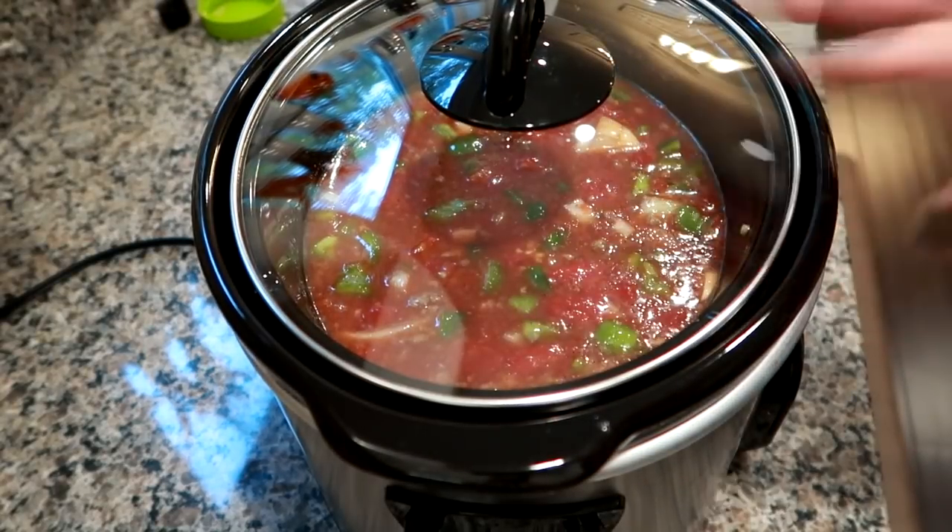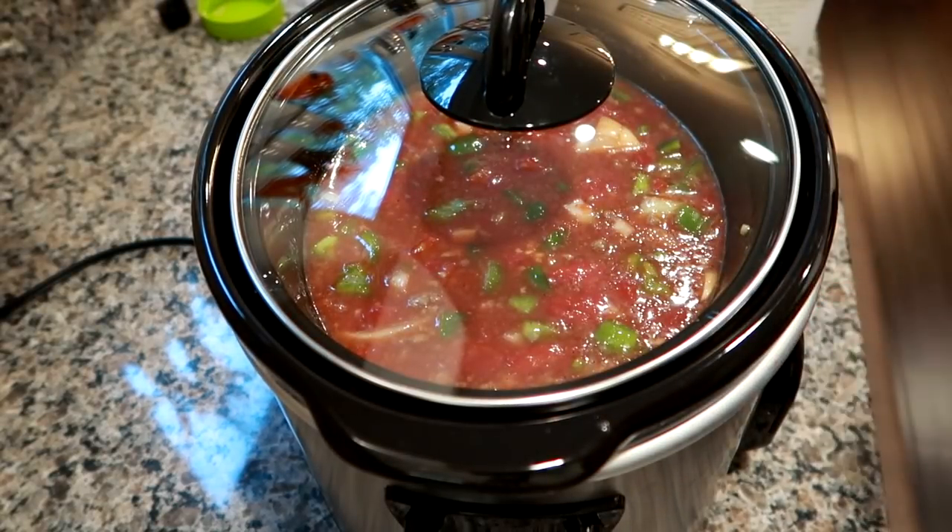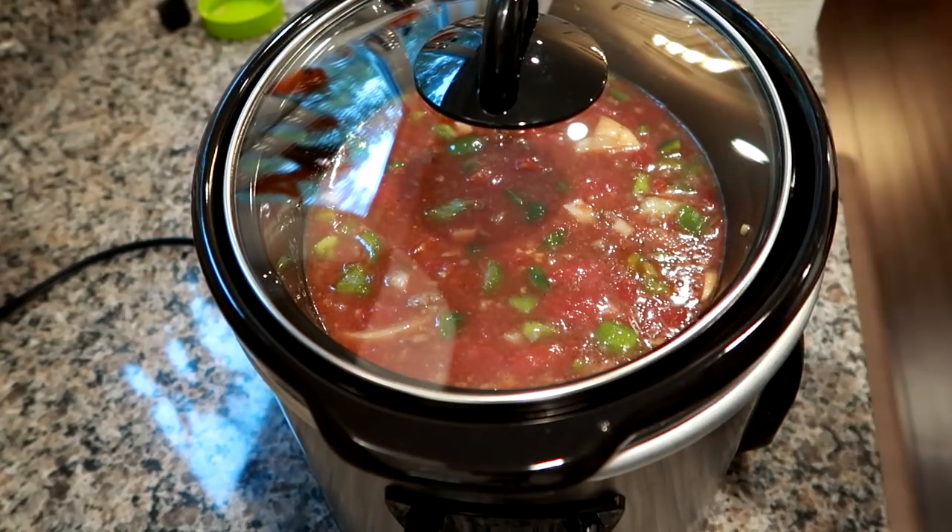So that looks pretty good. I'm going to go ahead and get my lid on, set this for six and a half hours on low. I'll see you guys at the six and a half hour mark when I add the rice and bring it all together. The rice you'll leave in there for about 20 to 30 minutes and it's going to be perfect.